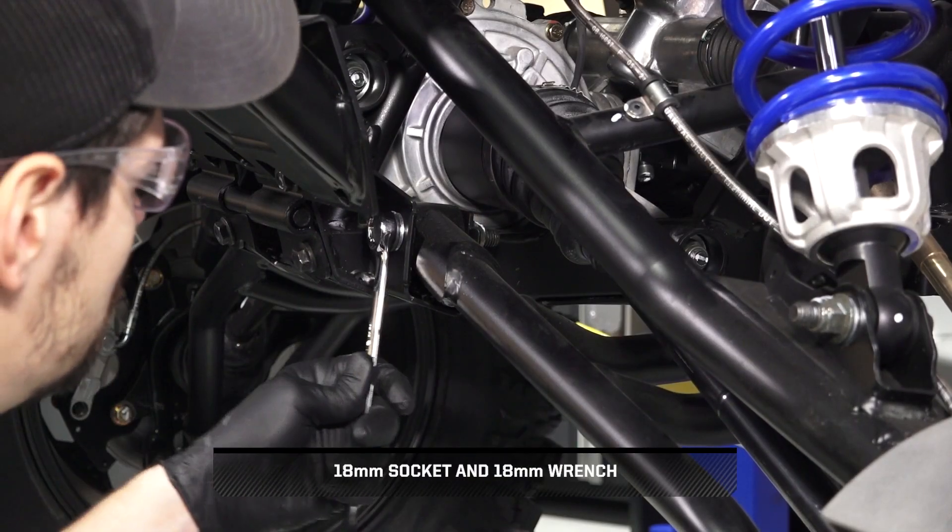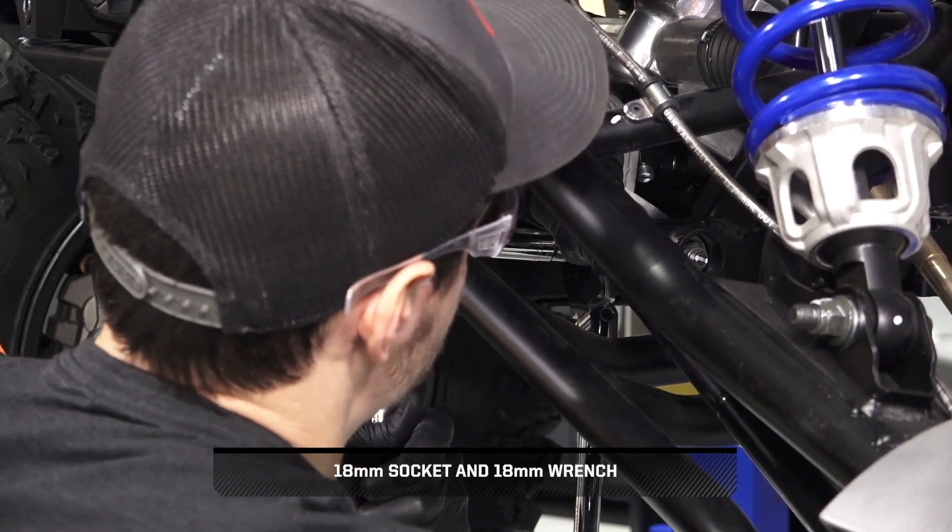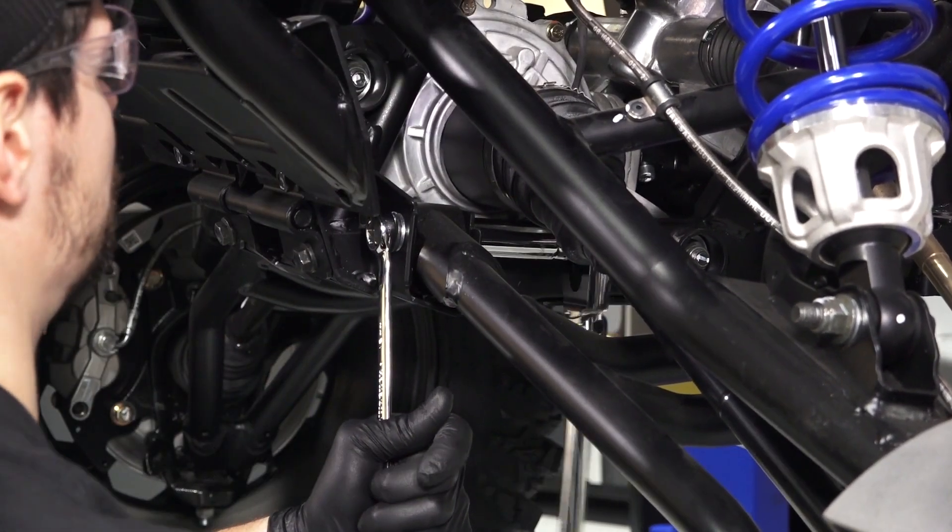Next, remove the lower control arm fasteners, washers, and nuts, and discard the fasteners and nuts.